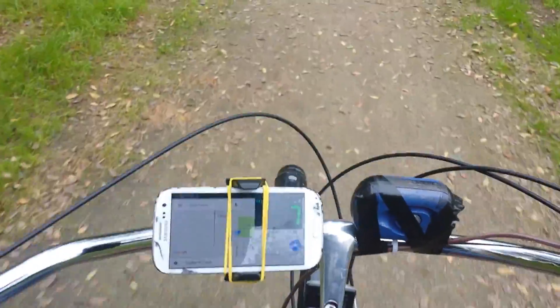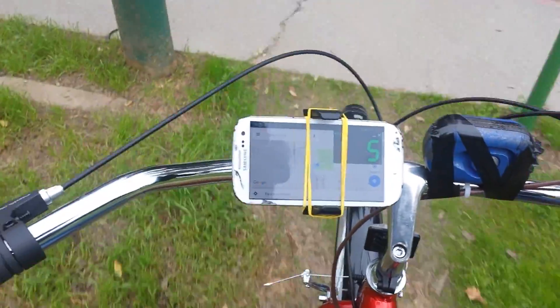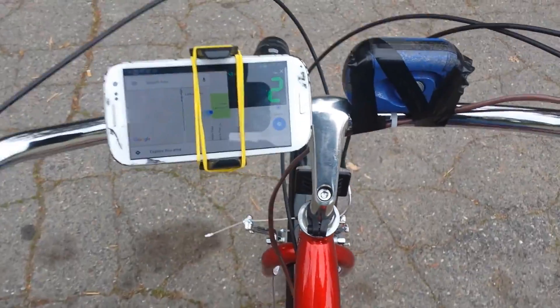The balance on this trike is really good. As opposed to my other electric bike projects, I have the batteries nice and low — they're sitting directly on the rear axle.